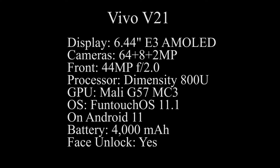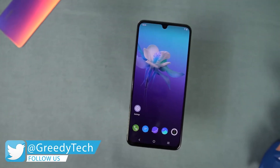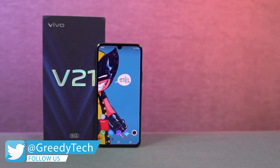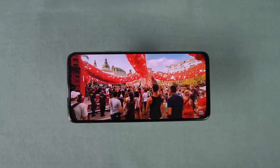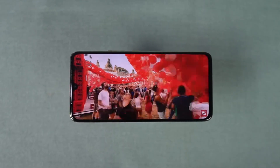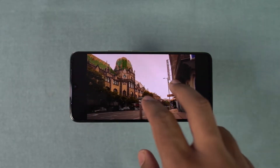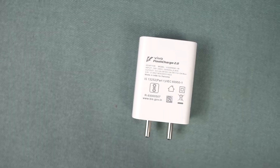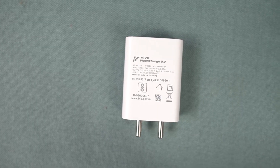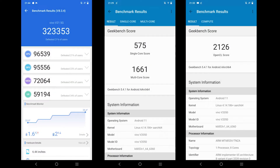Here are the specifications. It has a 6.44-inch E3 AMOLED display with Full HD Plus resolution, 90Hz refresh rate, 800 nits peak brightness, and HDR10 Plus support. For performance, it has a Dimensity 800U processor with Mali G57 MC3 GPU, dual-mode 5G, 8GB RAM with up to 256GB UFS 2.2 storage, and a 3GB extended RAM option. It is powered by a 4000mAh battery with a 33W flash charger that charges 60% in 30 minutes. It comes with a single speaker at the bottom. Now here are the Antutu and Geekbench scores.